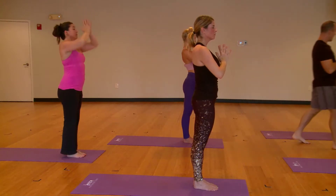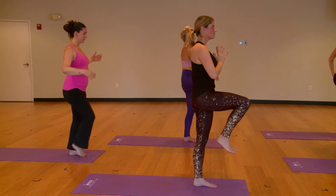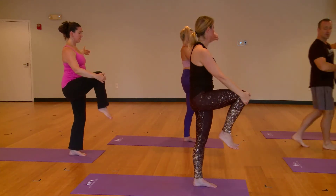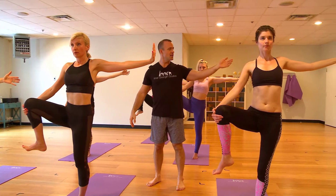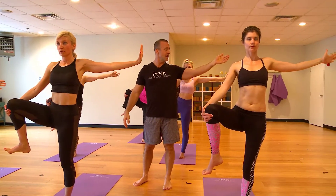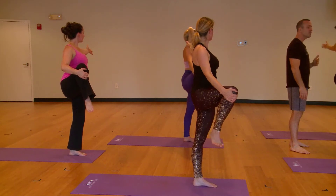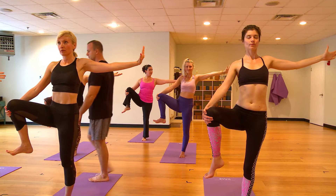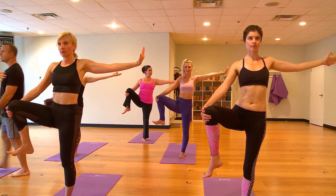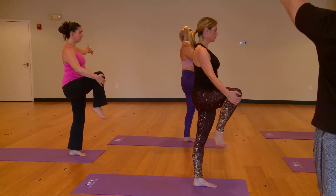Draw your right knee up and catch it. Bring your left arm out like a wing. As you open the right knee right, take your left arm left. To challenge your balance, you can look over your left hand. Breathing deeply, breathing fully, and breathing completely. As you come back to center, keep your knee hovering at hip level. Take both of your arms up, breathe in.